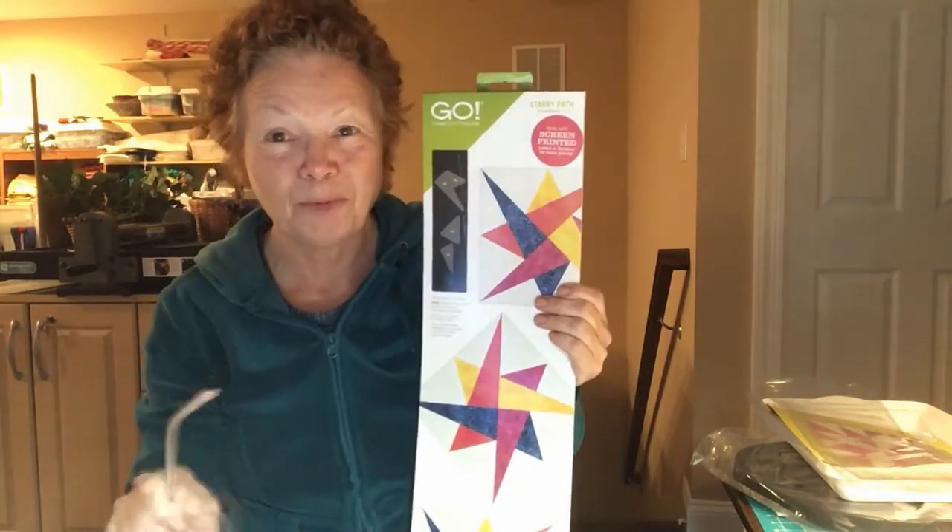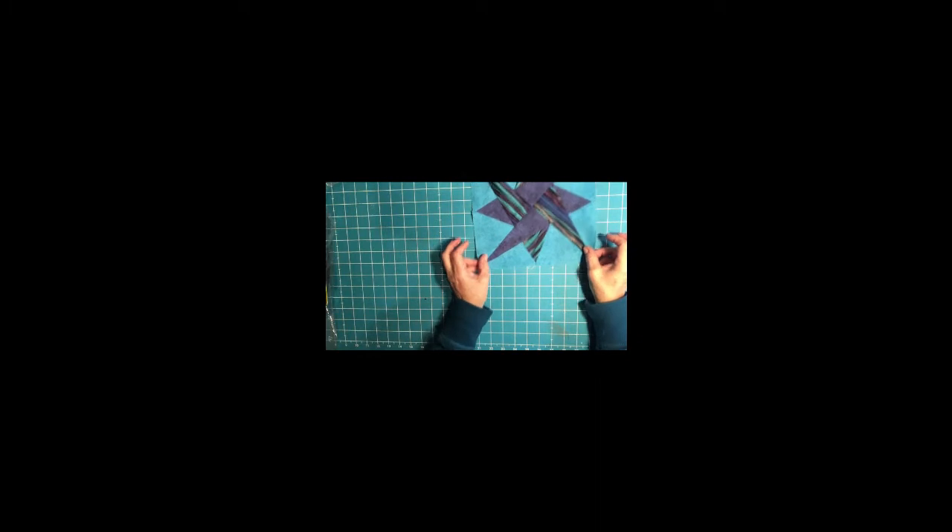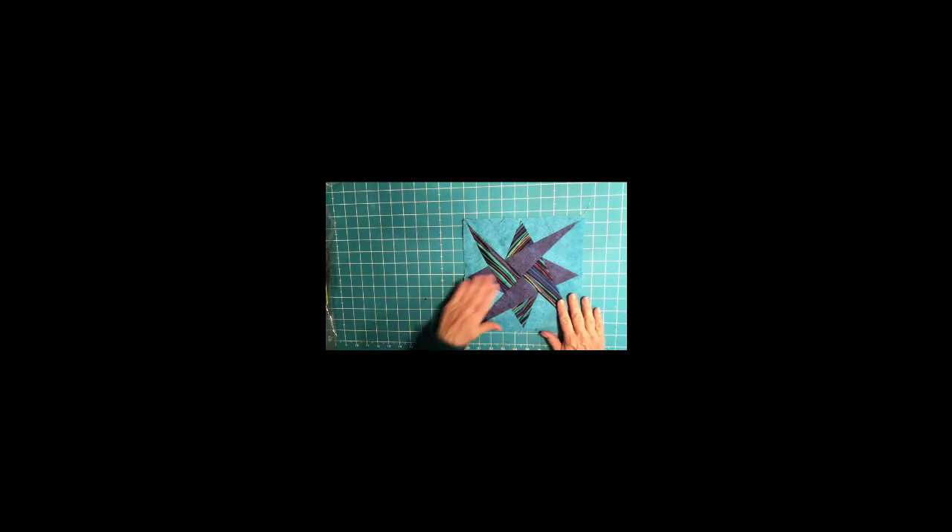You'll have to stay tuned to see which one that is. Always make a test block first before you go ahead and cut out all your good fabric, because if you don't like the way it looks, you'll be really happy you didn't cut out the rest of it.